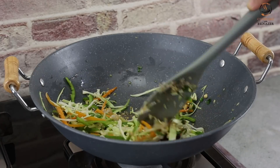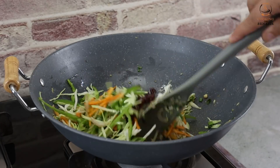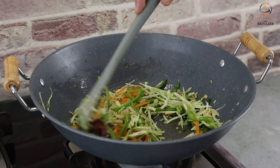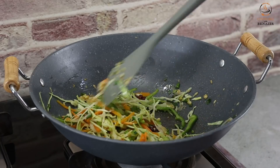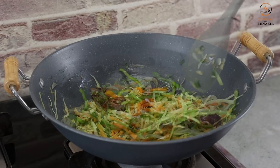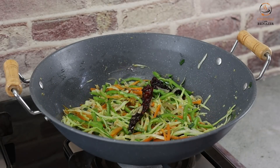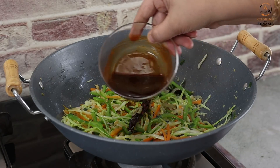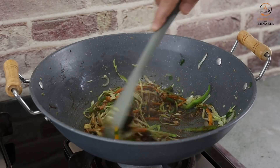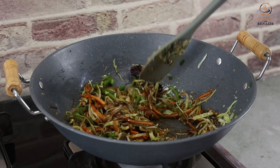We want to keep the vegetables a little crunchy. Cook them on a high flame for about 1 minute so they stay crispy. If you use a low flame, the vegetables will lose their crunch. We also add green capsicum. Once the sauce is prepared, add it in and mix with the vegetables for about half a minute.